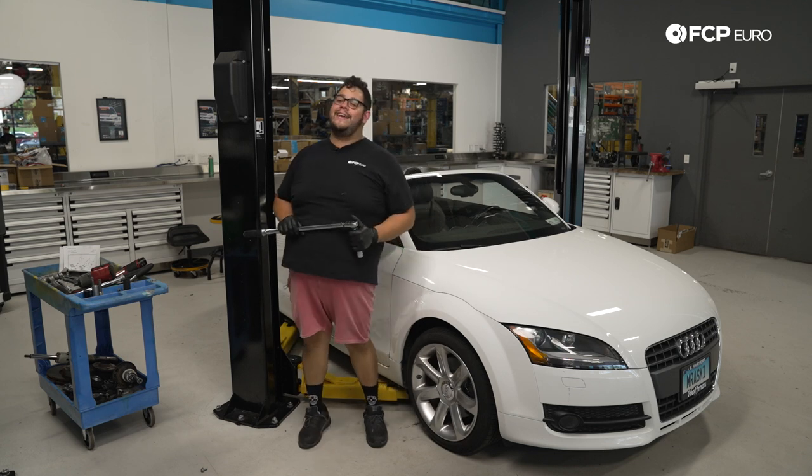That's going to conclude this DIY for today my good people. Overall a straightforward job on the TT — a lot of components come off but the coil spring compression is probably the most stressful part of the whole DIY. If you can do that, you can certainly do this job at home. If you liked this video please give it a thumbs up, leave any questions in the comments below, and consider subscribing — we make new DIYs all the time. Thank you so much for watching, we'll catch you in the next one.